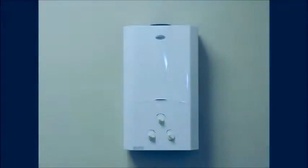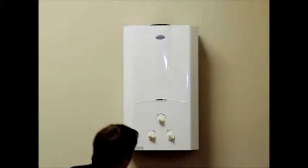This video is going to show you how to change out the diaphragm in a Marey 16 liter tankless water heater.